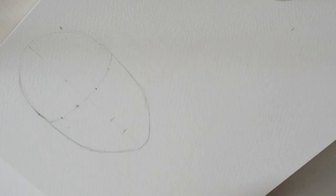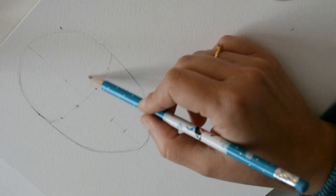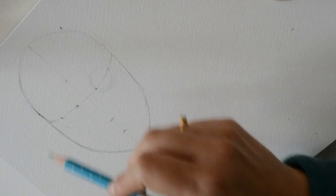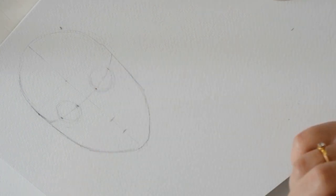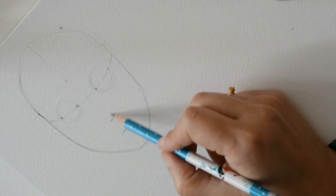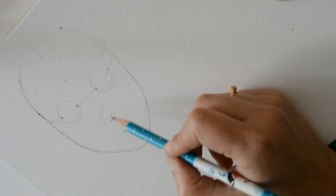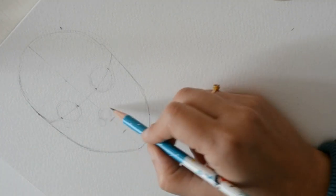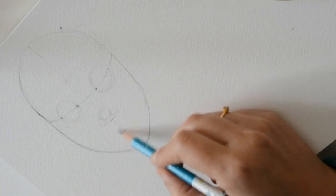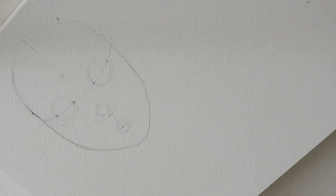¿Cómo son los ojos? Lo que tenemos en la cara realmente es como una cuenca de un ojo, donde dentro hay una bola ocular. Yo las hago flojito porque no quiero que se vea después — simplemente es para que nos sirva de referencia. ¿Y cómo tenemos la nariz? Yo a todos le hago un circulito: la nariz va a ser como un círculo, con una bolita de la nariz y después dos bolitas más. Y la boca también la voy a dibujar con un círculo.